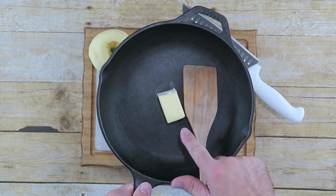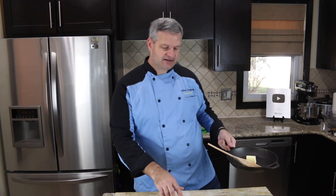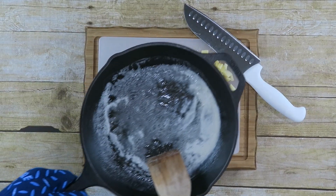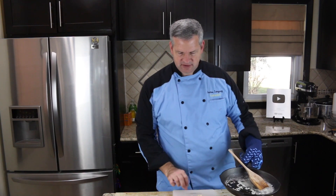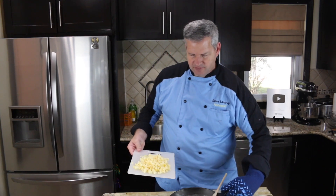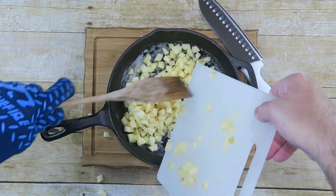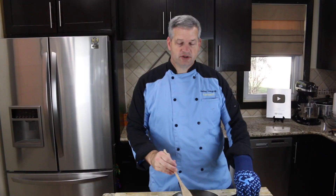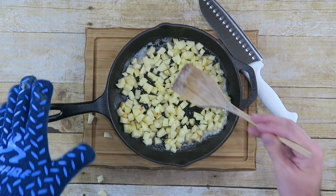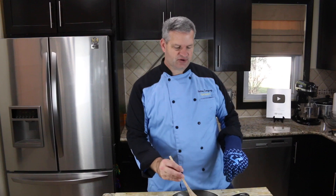Next, in a cast iron pan or any pan really, we're going to melt down three tablespoons of butter. Melt that down first and then we're going to add in our diced apples. Our butter is melted down, so now we're just going to take our diced apples and put them in the butter. Stir this over medium-low heat — it should take about five to ten minutes until they're all nice and soft.